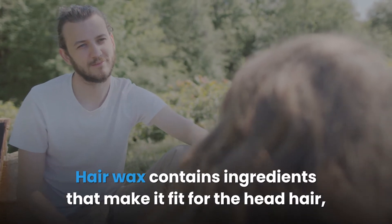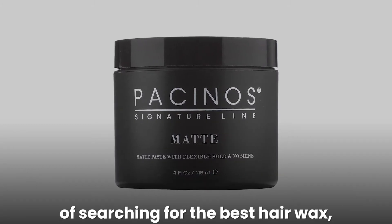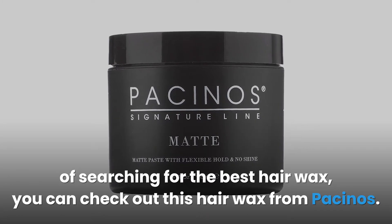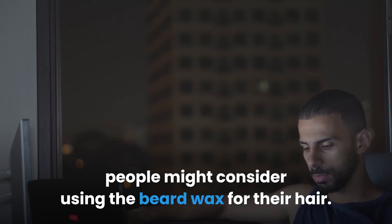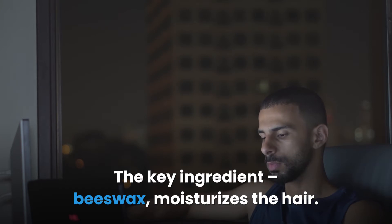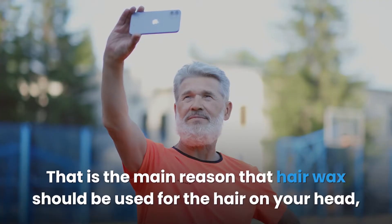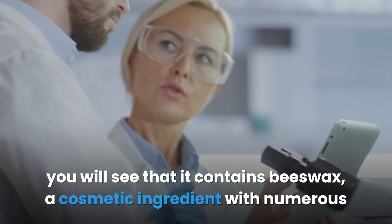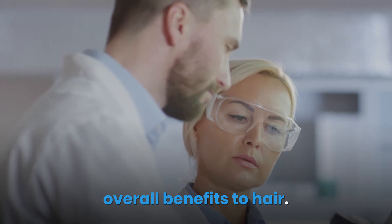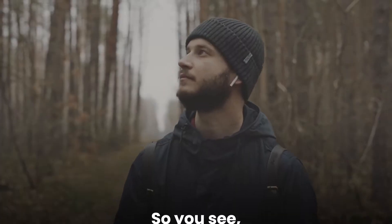Instead of using beard wax on your hair, I would advise you to use hair wax. Hair wax contains ingredients that make it fit for head hair and is meant for styling scalp hair. If you want to save yourself the stress of searching, you can check out hair wax from Pacinos. That said, beard wax is mostly made with beeswax, which has a low chance of clogging the skin and does moisturize the hair. However, beeswax is mixed with other ingredients to form beard wax, just as hair wax is formulated specifically for scalp hair. Looking at the composition of beard wax, beeswax as a cosmetic ingredient can work wonders for both head and facial hair, so in a pinch you could use either product for either purpose.